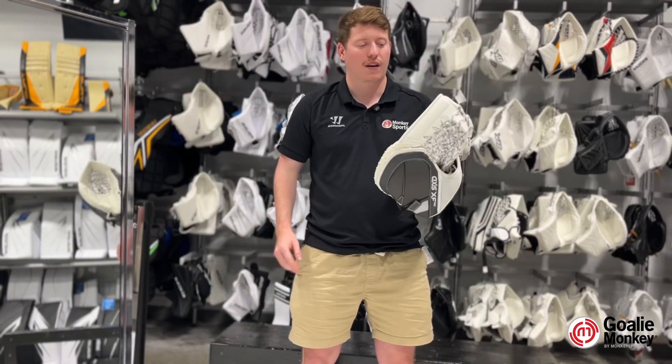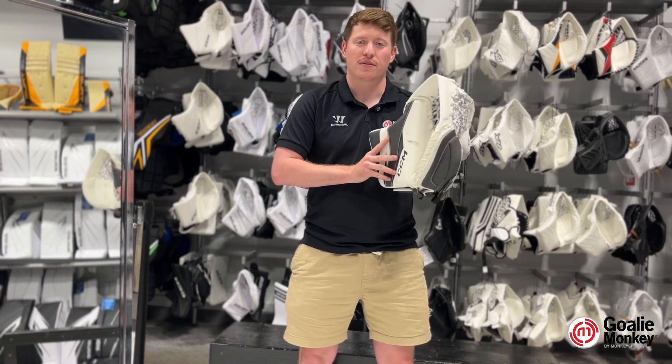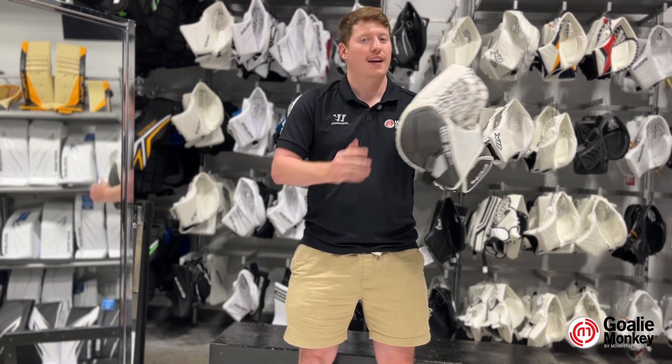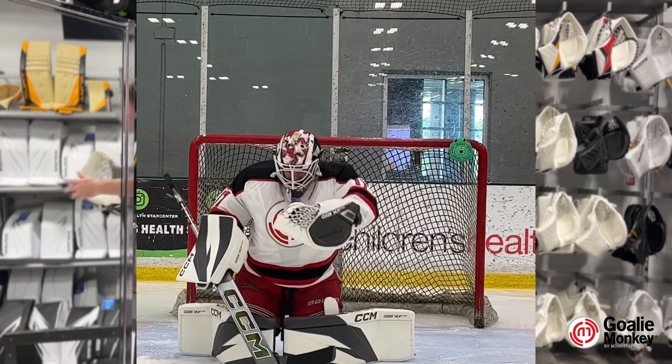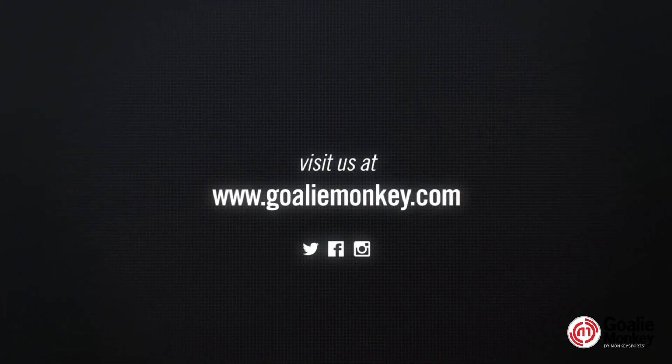The XF Glove is also going to come with a double T pocket, which provides not only maximum coverage, but also a deeper pocket to be able to catch the puck and hold it easier. If you like videos like these, please go to GoalieMonkey.com today to find your glove or any XF stuff you might need.